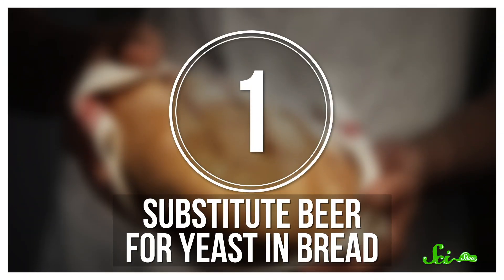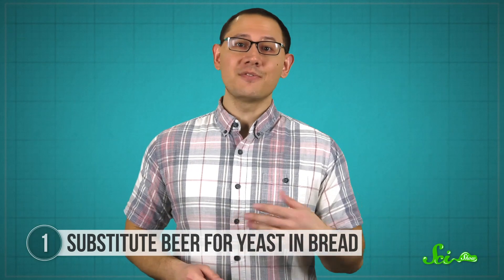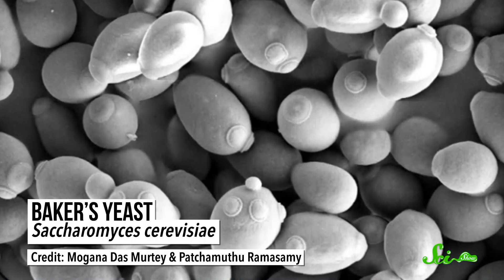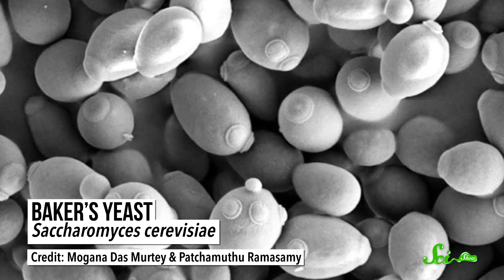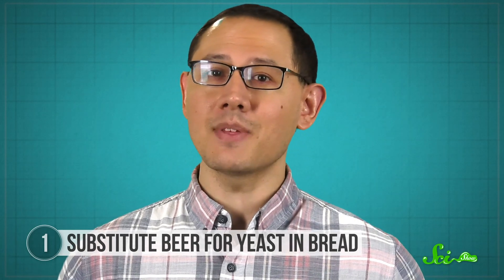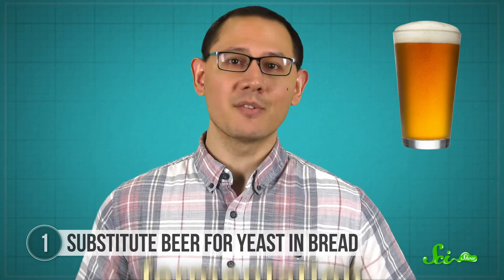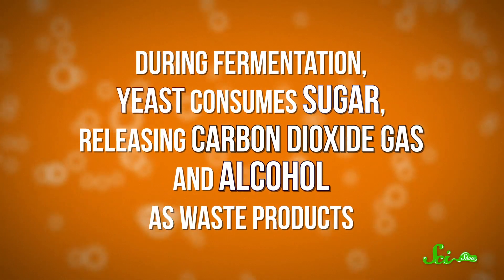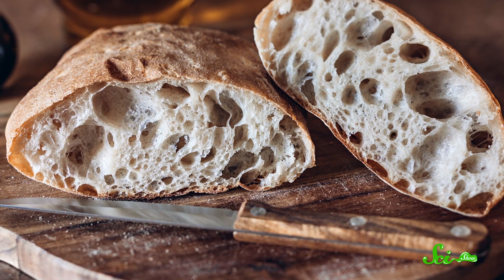Nothing from the supermarket quite compares to the smell of freshly baked bread right out of the oven. To get started at home, you'll need flour, water, sugar, and one familiar microbe. A microorganism called Saccharomyces cerevisiae, better known as baker's yeast, raises that lump of dough into a fluffy cloud of carbs. But if you don't have a yeast packet handy, you might have something just as useful in your fridge—a beer. That's because beer and bread share the same key step: fermentation. During fermentation, yeast consumes sugar, releasing carbon dioxide gas and alcohol as waste products. It's those bubbles of CO2 that give sliced bread all those divots and ciabatta its shape.